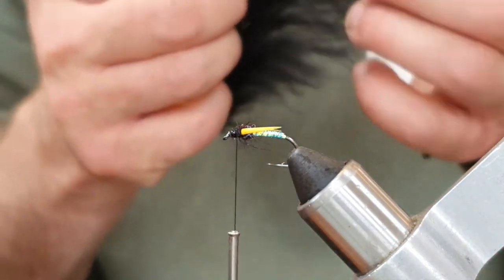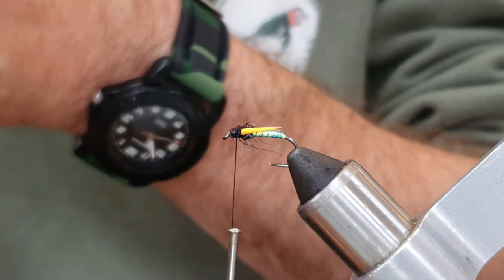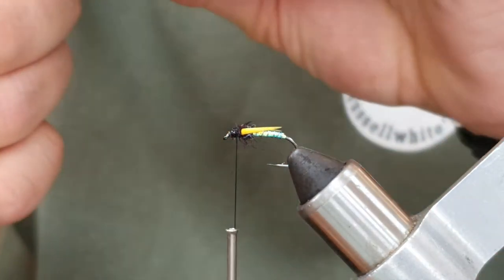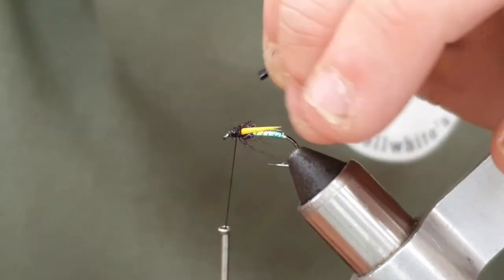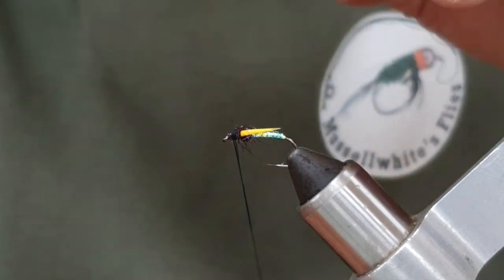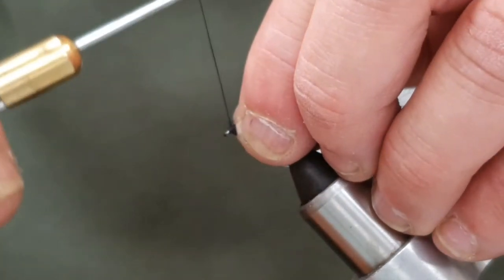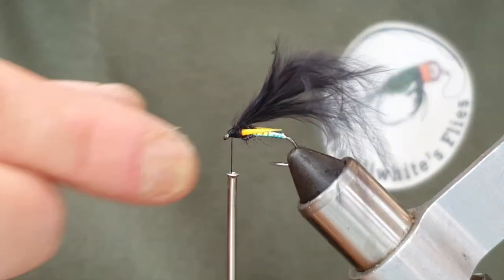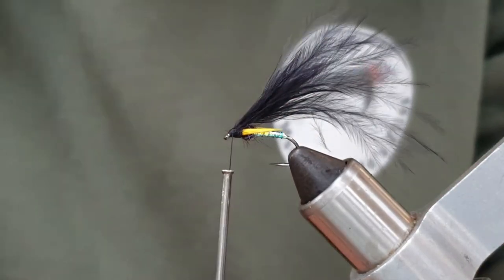Now we're going to put our wing on. It's really simple — it's literally just black marabou. I'm going to take a pinch; you really don't need a lot. Just take a pinch off the stalk of the feather, trim those ends, pull some of the fluff away. We're going to catch it right on the end — make sure you've got wax on the thread. Place every turn where you want, coming in and then tightening up on the way back up.